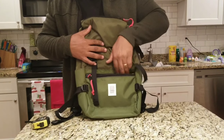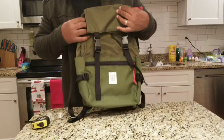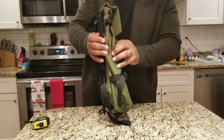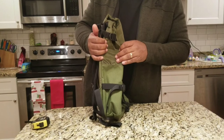It's good for maybe some pens or something like that — nothing too big. Maybe your keys or anything you want to throw in there real quick. Let's take a look at the side — this is where the bag kind of fell apart for me, right here at this water bottle pocket.